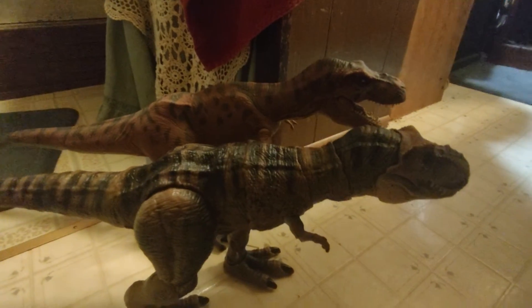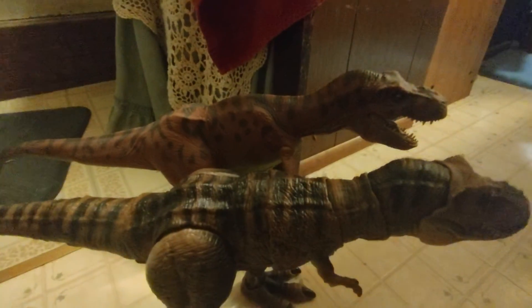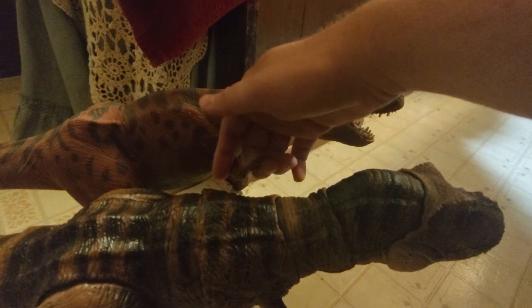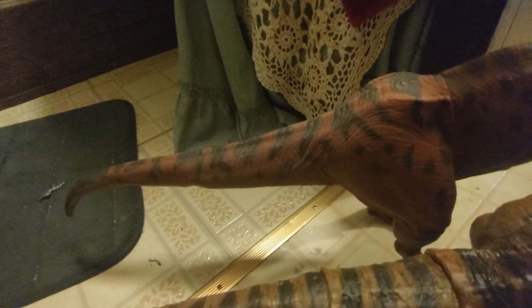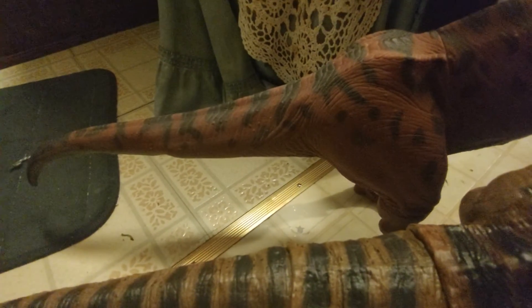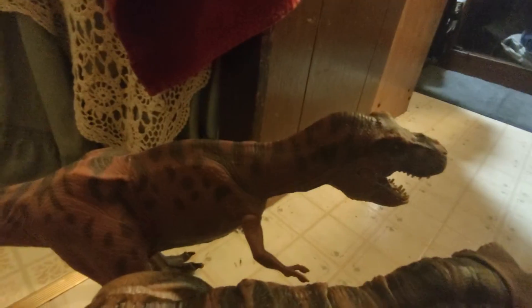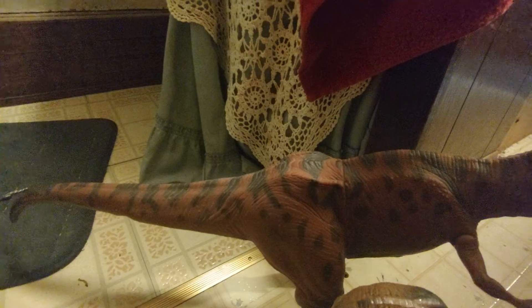We might get to see a new Red Rex in the future — I'm all in on that. In terms of articulation, the only articulation on the Red Rex is the arms; they just swivel up and down, very simple. The legs don't do anything and the tail doesn't do anything, but it does have a wire in it so you can pose it any way you want. It was bent because it was too big to fit in the box originally.